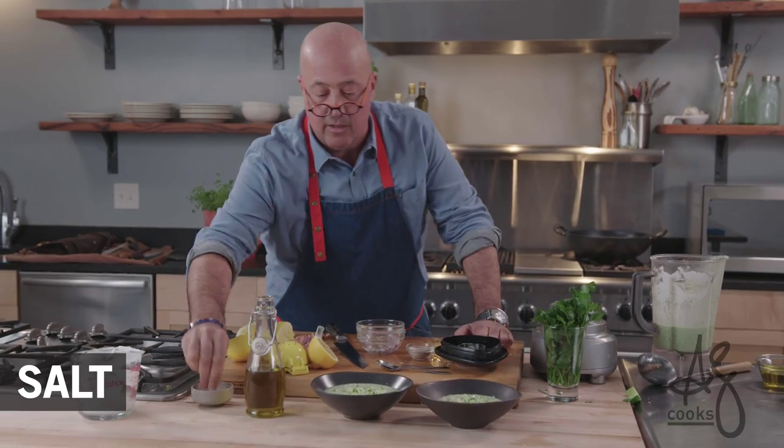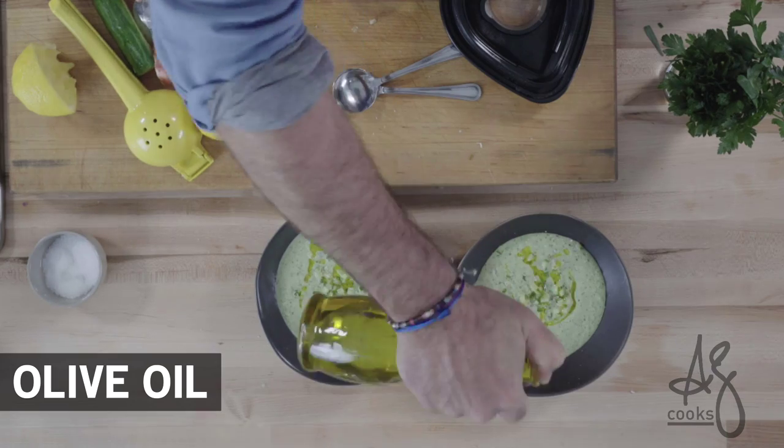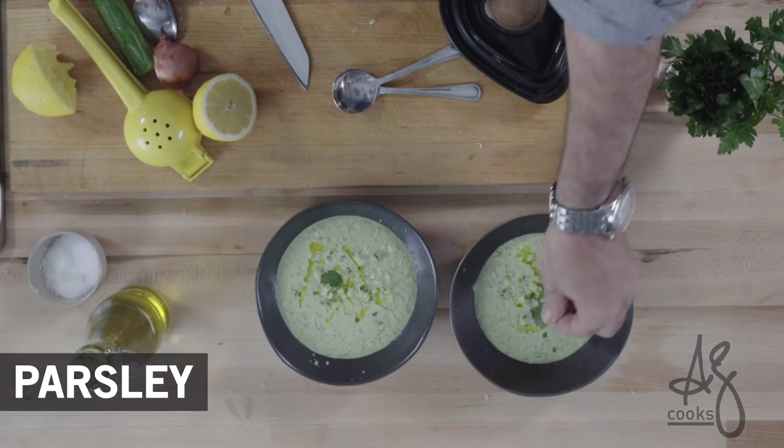A little bit of cucumber, a little bit of salt. Drizzle a little olive oil across the top. A couple pieces of parsley, just because we can.